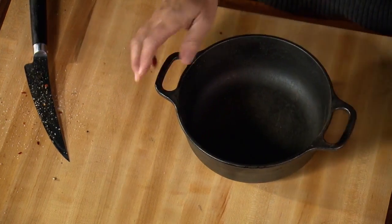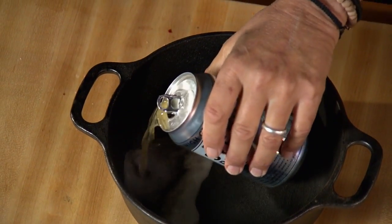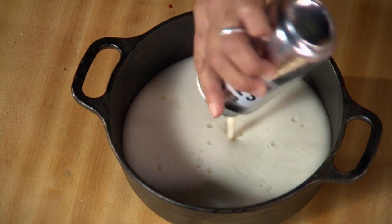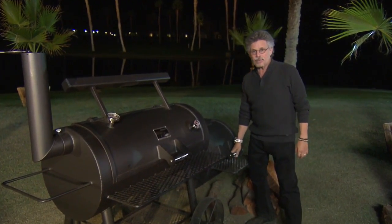Just two more things you need to do: fill a steam pot with beer — this will go in the smoker and help create a moist environment to keep your ribs moist — and fill a spray bottle with distilled white vinegar.